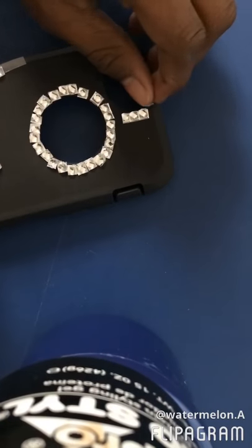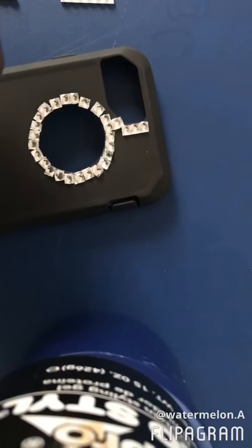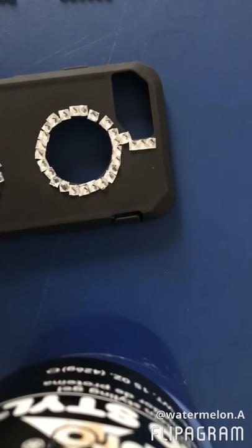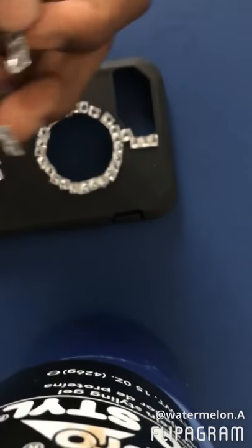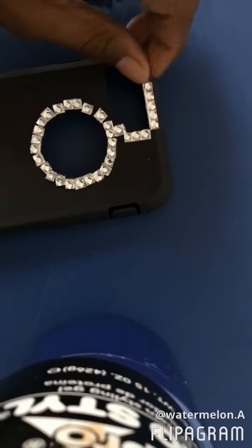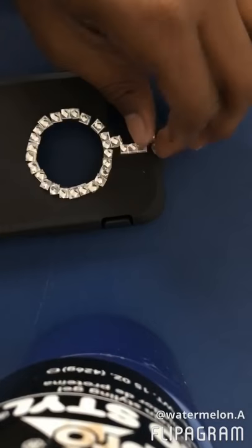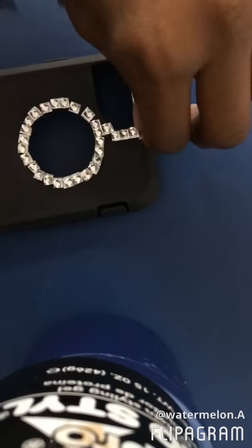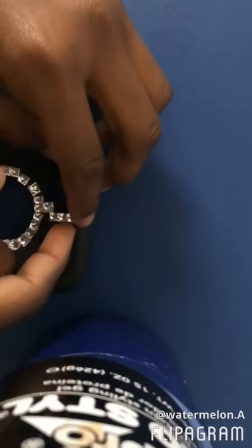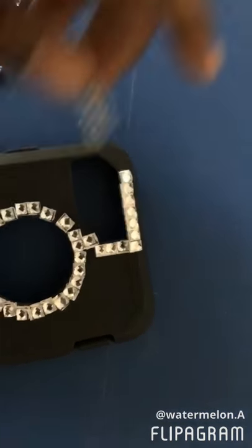Okay, so let's start putting it around here. I already cut out this, so just place it. I'll be back once I'm finished. I hope this turns out to be good, guys.